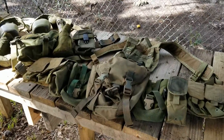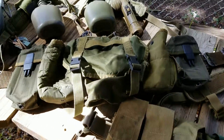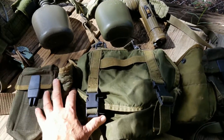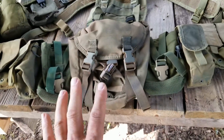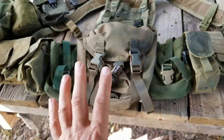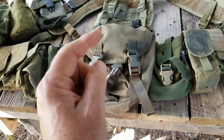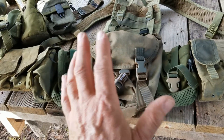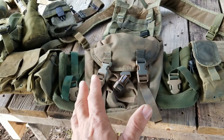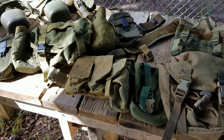So there we have it — that is my modern take on the tried and true 782 gear. I'm pretty happy with it. I think in most areas it's an improvement. Except for the Velcro, I don't see any detriment. A little bit more weight, but you get more comfort and the ability to handle more ammo, and I don't know that that's ever a bad thing.